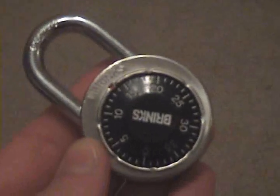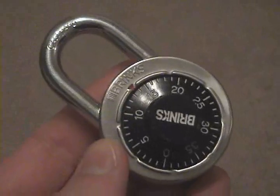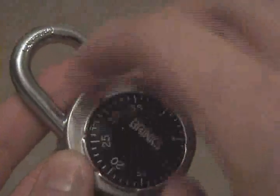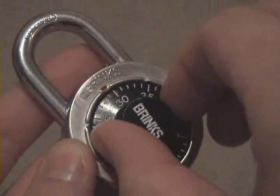I'm going to show you a neat little trick that you can do with a combination lock like this. They actually have two combinations. The first combination is the one they give you on the back of the case. On this one it's 37, 18, 29, and that opens the lock.